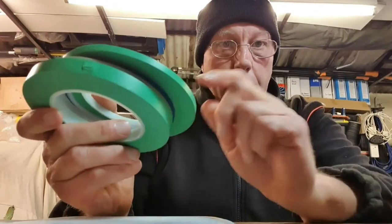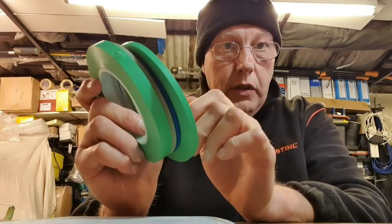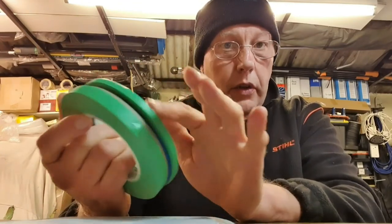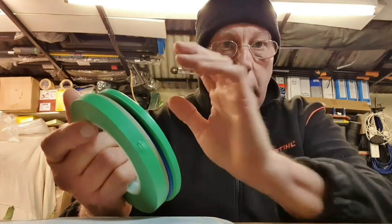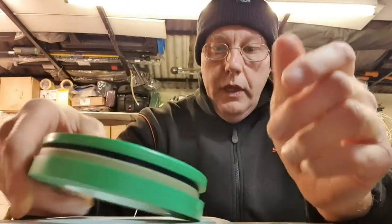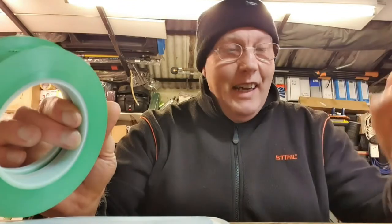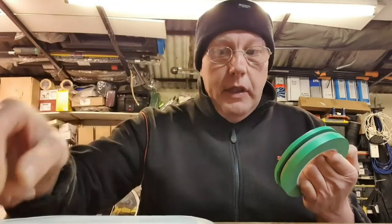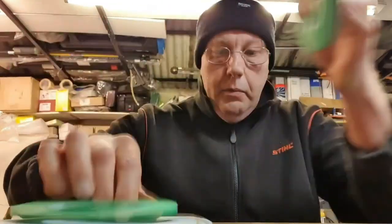One thing to remember is to try and keep your tape clean, because this edge is going to be your edge on everything you're doing. You don't want to be putting it down all over the workshop because you pick up loads of rubbish on the corners and that's going to transfer to your lines. So keep it as clean as possible — I use an old ice cream container to store mine, and I use the lid upside down to store it when I'm actually using it.